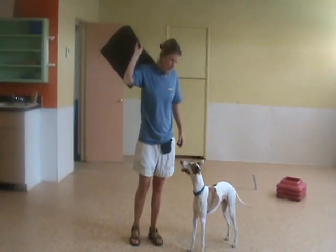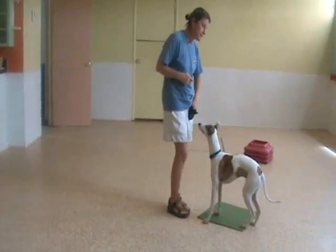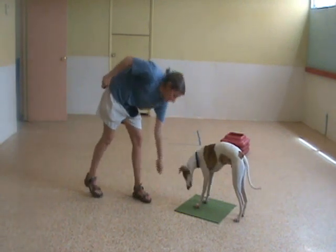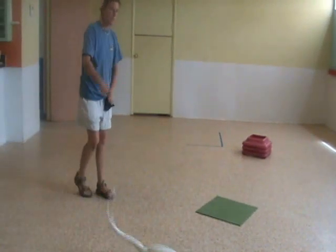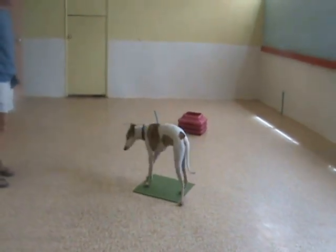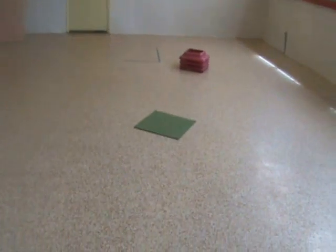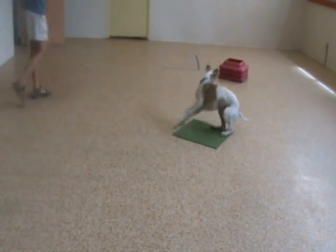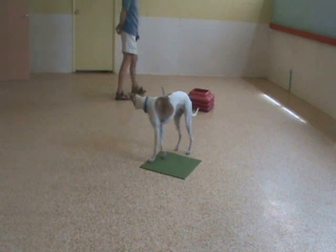He's done it a couple of times but the behavior skill is not real solid. So when I put him on the place, I mark it and reward him for going on that place. As long as he stays there I'm going to continue marking. Then I toss the treat off to the side — I should see him go back to his place. Yes, good boy! I commit to it and release him off of his place, the whole while changing positions.